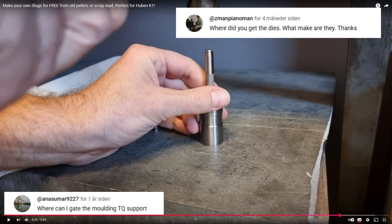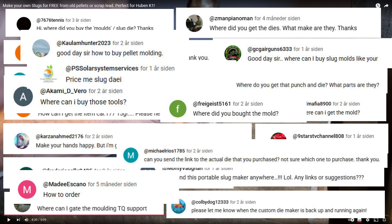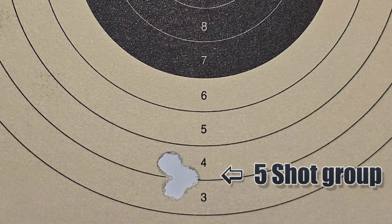I've been reading all of your comments regarding the slug die. Considering that there aren't that many cheap options out there, I decided to design and make my own customizable version, and after seeing it perform quite well, I would like to share the concept with you.